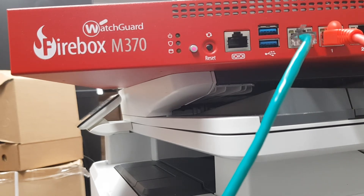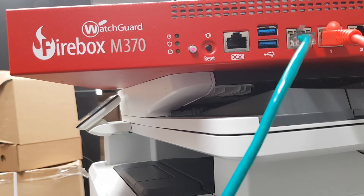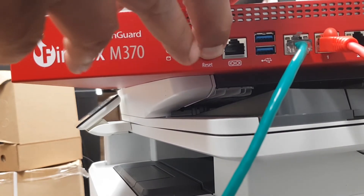To reset the WatchGuard M370 Firebox to factory defaults, hold the reset button and then press the power button while continuing to hold the reset button.